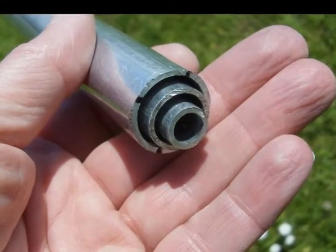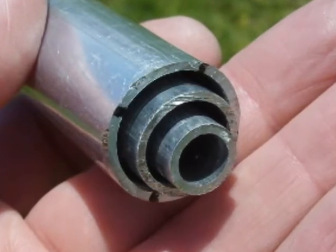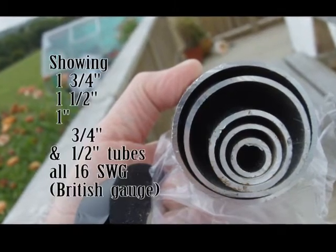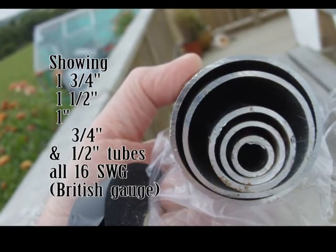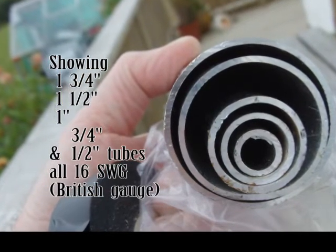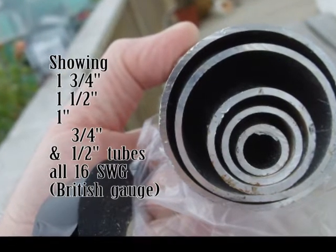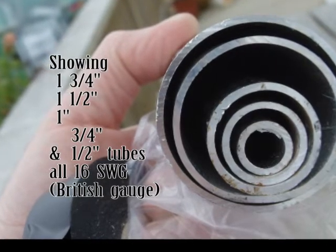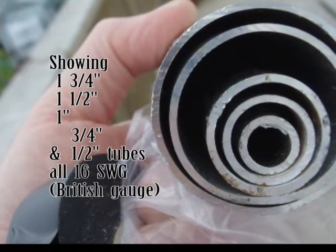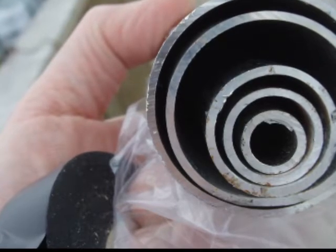For the elements I used a combination of 1 inch, 3 quarter inch and half inch diameter tubes. The boom is 1.5 inches diameter and the mast is made from 1.5 and 1.75 inch diameter tubes. All of the tubes are 16 SWG — that's the English measurement SWG — and that's 1.625 mm thick. All of the dimensions are outside diameters.